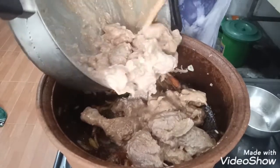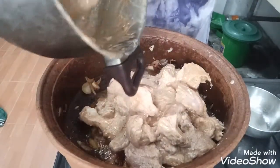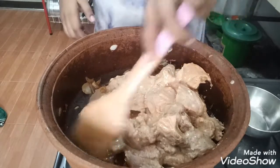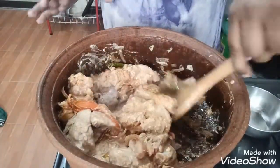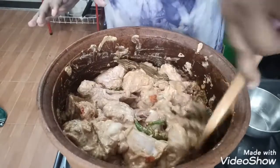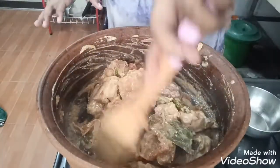Ginger star. The chicken is in season. We will mix the rice in a little bit. We will mix the chicken in a little bit.